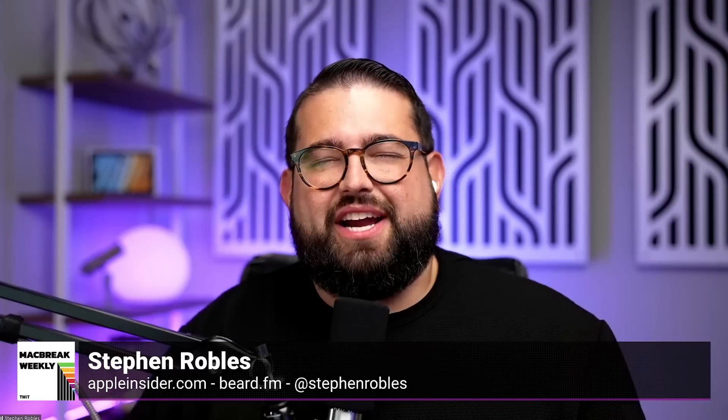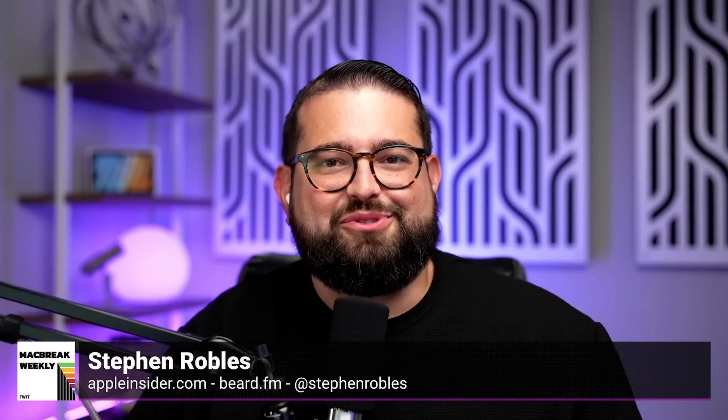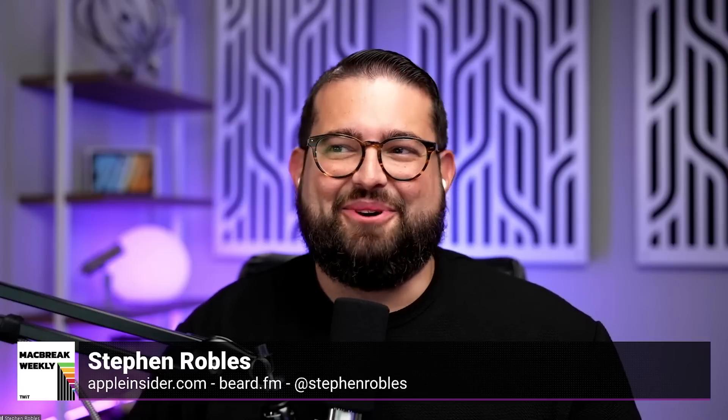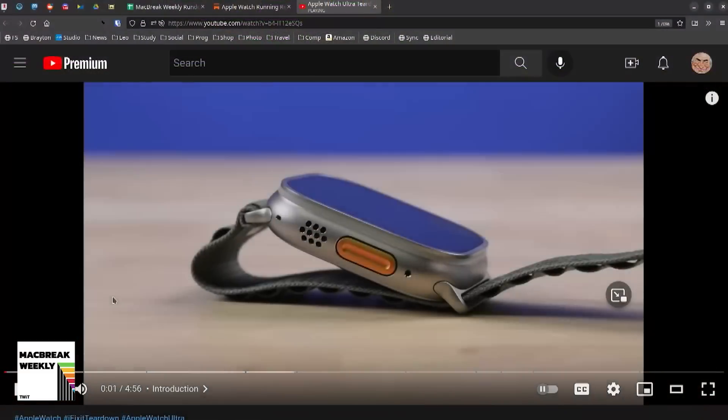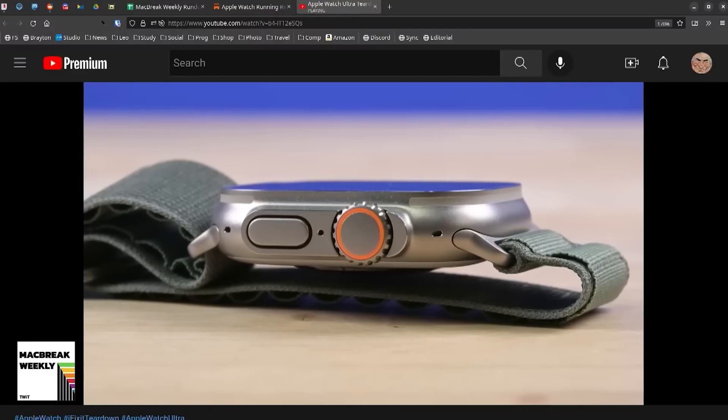I was going to try to fly my DJI Mini 2 drone but I don't think it's going to withstand hurricane force winds. Mine doesn't even like a light breeze, to be honest. You can't take it to the beach. Here's a teardown of the Ultra, where you can see the very giant battery in it. This is the iFixit folks who do such a great job with their teardowns.